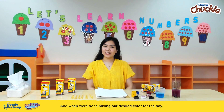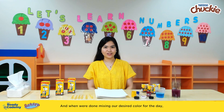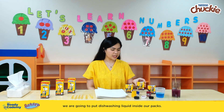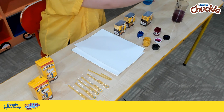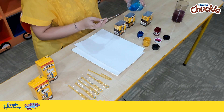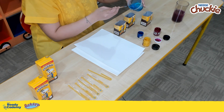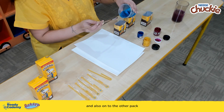When we're done mixing our desired color for the day, we are going to put dishwashing liquid inside our packs. Pour it carefully like so, and also onto the other pack.